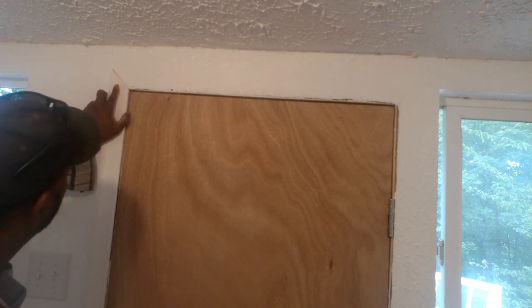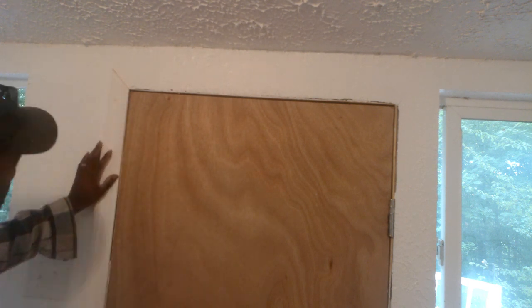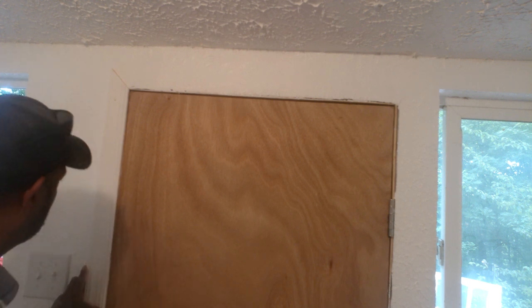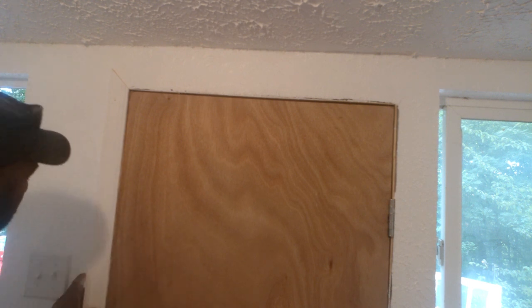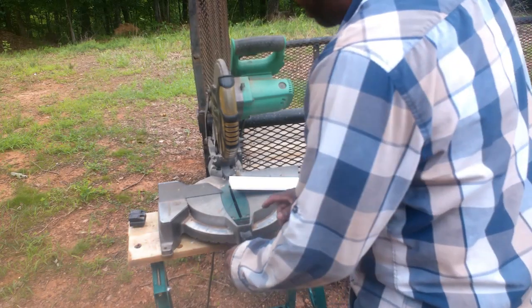I'm going to turn my saw back to zero. Go ahead and put a staple in it, all the way down to the molding. Cut that long piece on the other side of the door.